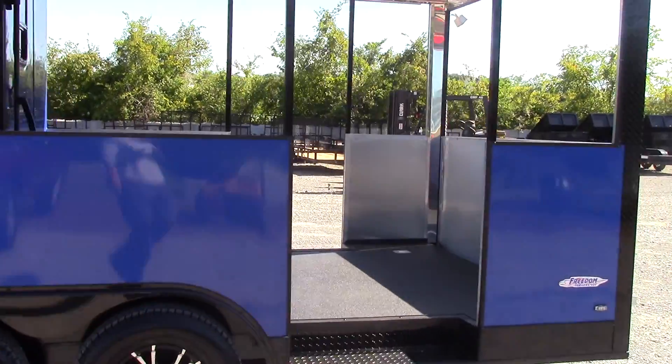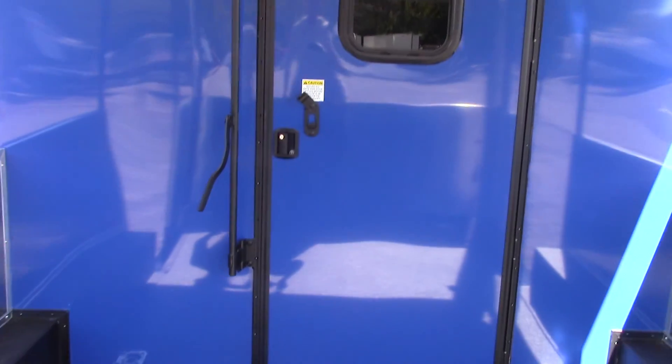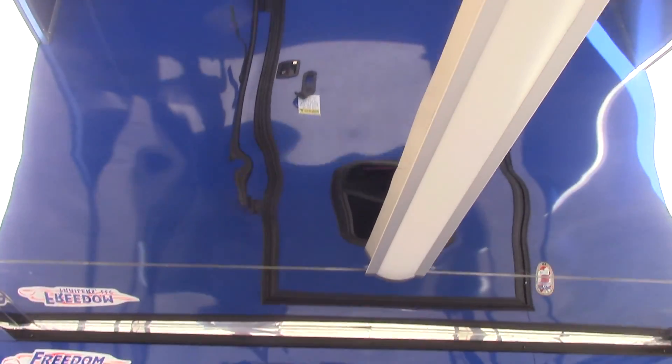We have 10 foot of porch area with two 36 inch access points, one on each side. We have Rhino lined flooring throughout the trailer. We have four D-rings for the porch area. We have a 36 inch RV style door with view window with bar lock as well. On the ceiling we have an anodized ceiling which gives a mirror look, with a 48 inch LED light.